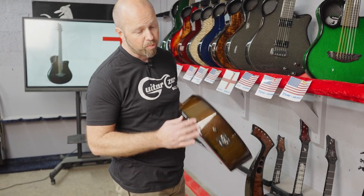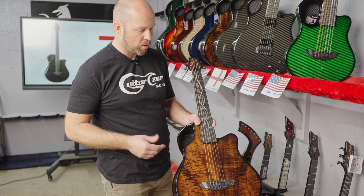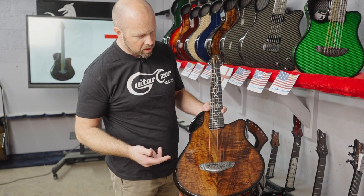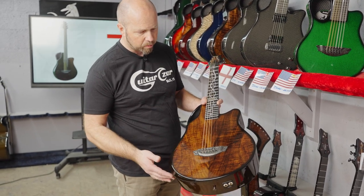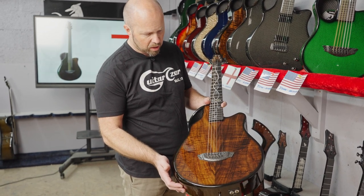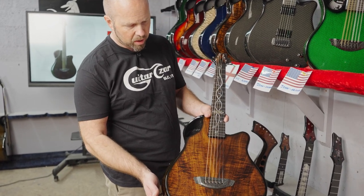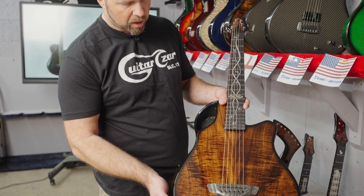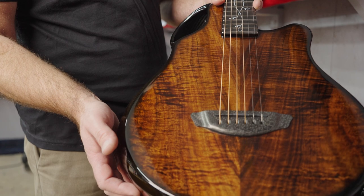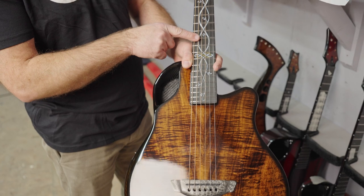You can also plug it in and put it into an amp and perform in a live setting as well, so it's really versatile. This one is finished with some koa — some of the latest batch we got in — and it's got that beautiful deep golden brown color with amazing depth. It's got a really nice flame and so much contrasting color, with the white vines with leaves inlay.